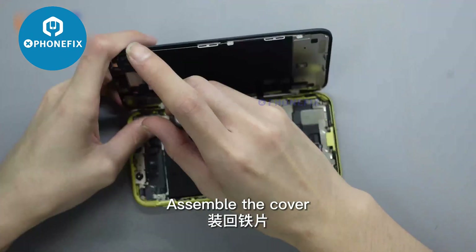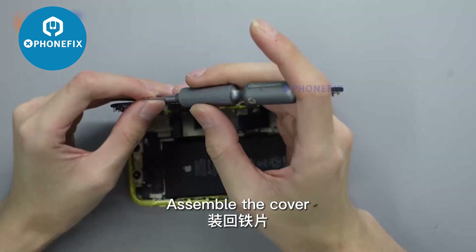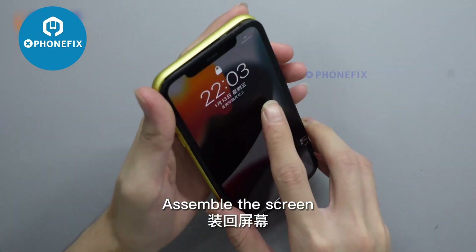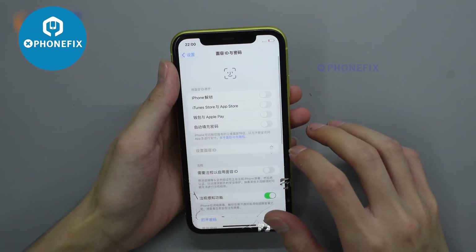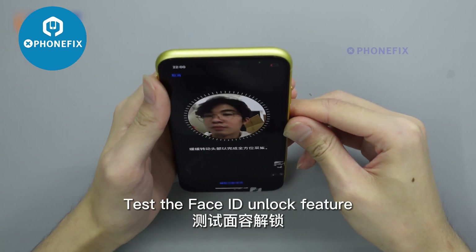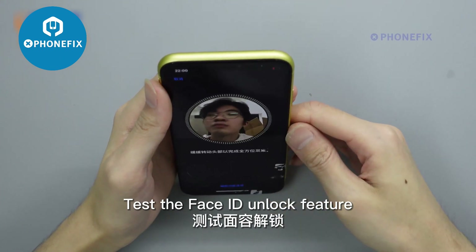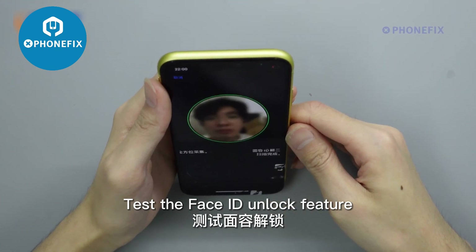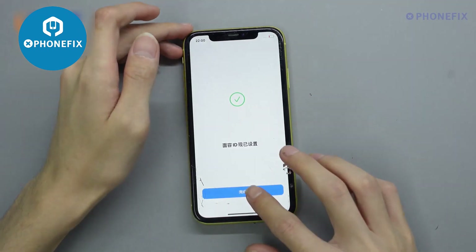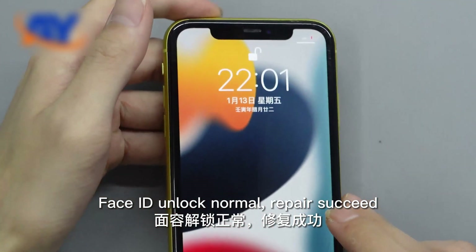Assemble the cover. Assemble the screen. Test the Face ID Unlock feature. Face ID Unlock Normal — repair succeeded.